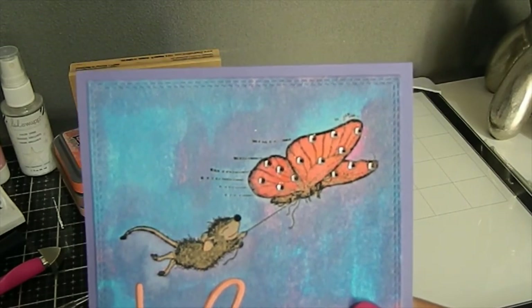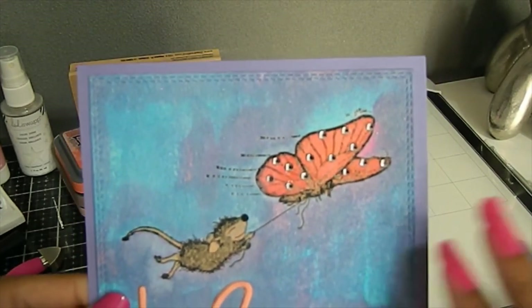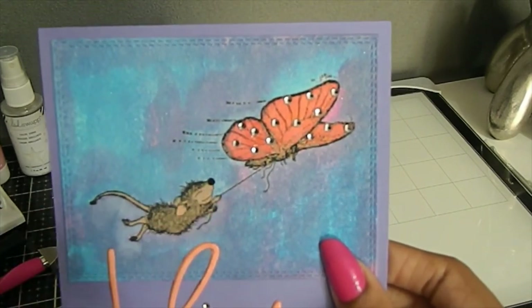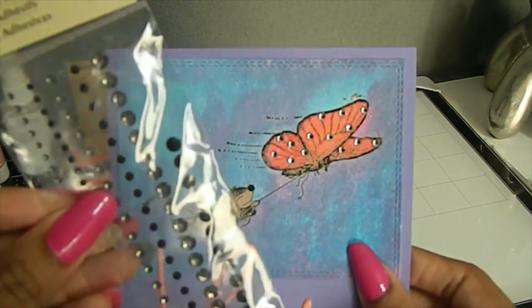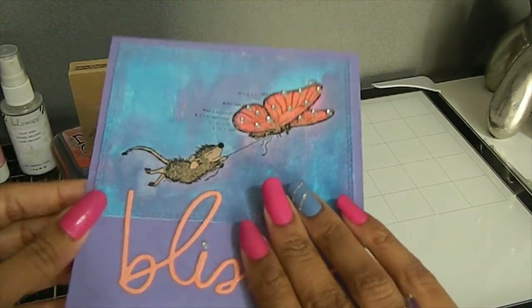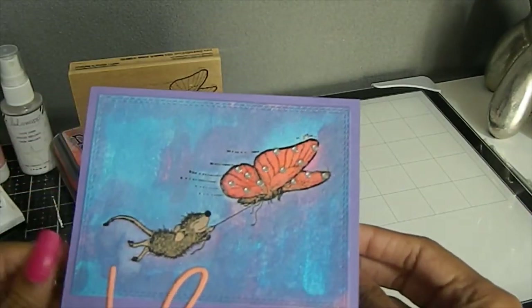I did emboss the image, so I had so much fun creating this. For the first time ever in a House Mouse creation, I did not use my black Nuvo drops — instead I chose to use one of the rhinestones for the nose. That was a nice switch-up for me this month. The inside I chose to leave blank for now, but I'll probably go back later and add a sentiment once I figure out what I want to put in there.